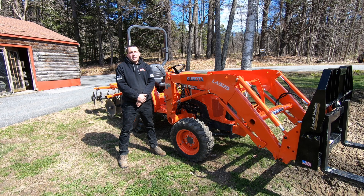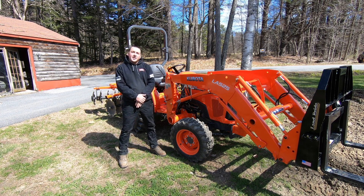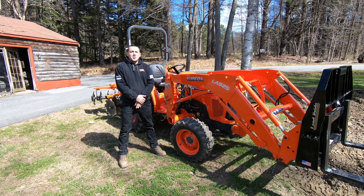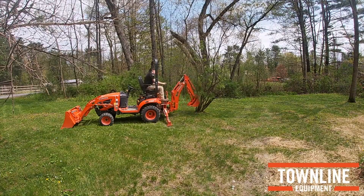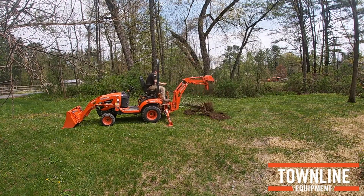Hello, Spencer with Townline Equipment. We're back here again to do another season of working through the weekend. Last year we did a number of episodes where we took a Kubota BX with different rear implements and front implements and did some fun projects here around our garden.